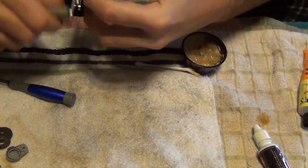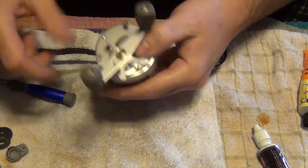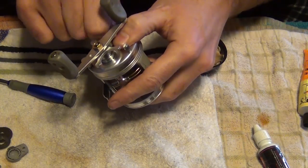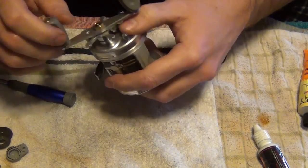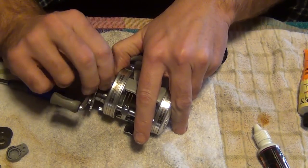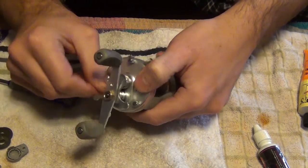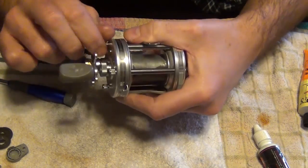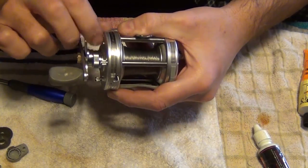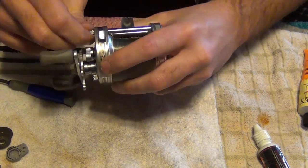You know you've got it when it's just working. Tighten these all down — you shouldn't have any kind of gap between here. If you do, something's not fitting together right. Just take it apart and redo it.